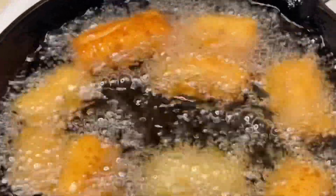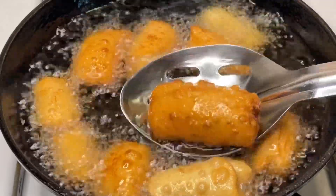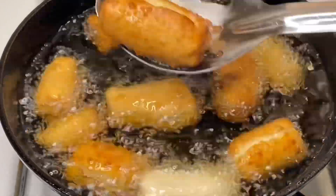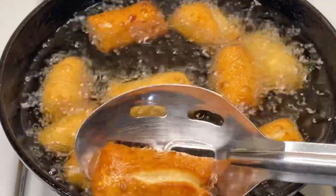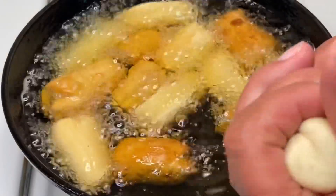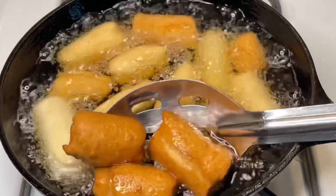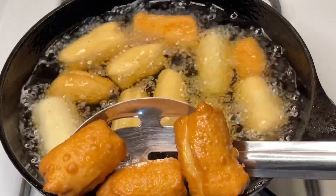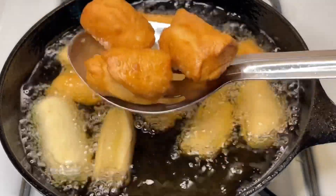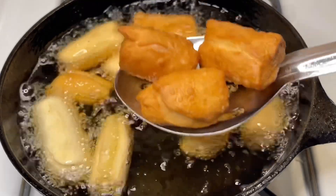Fry it on low to medium heat. I fried it in the first batch, then continued frying in multiple batches — a few pieces at a time.